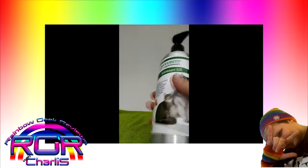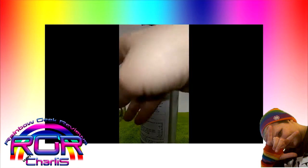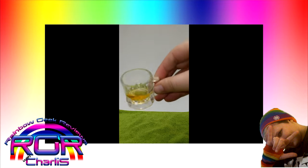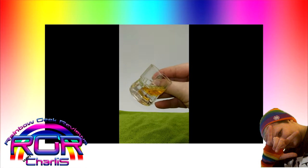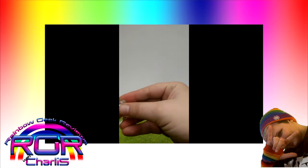Now it says you can put this in their water or their food. I put it in her water and I'll show you what this looks like. And she'll drink the whole thing. If I put it in her food she won't touch it. I don't know what that is but it's really interesting. So yeah, you can see there's a little bit of color to it and it kind of has a really light salmon smell.